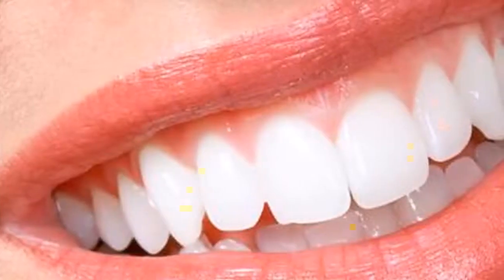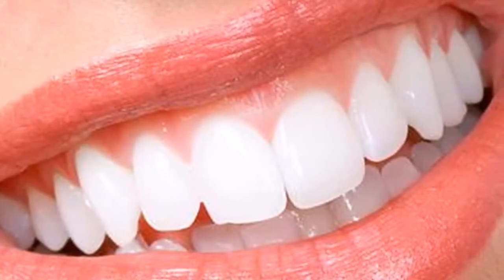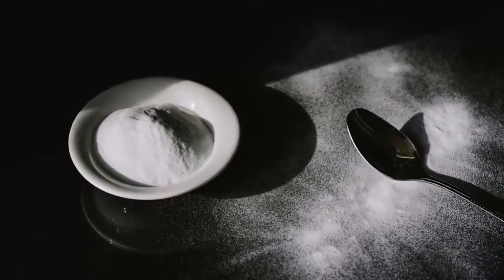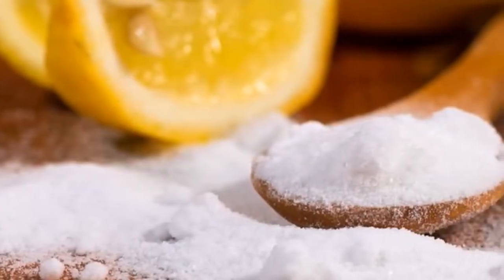Now you only have to look in the mirror and see for yourself that you have much whiter teeth. It is important to know that you cannot do this procedure very often — do not abuse its benefits, mainly because it can cause wear and tear on the enamel of your teeth. Remember that it is a trick you should use sparingly, so that you do not cause side effects on your health.